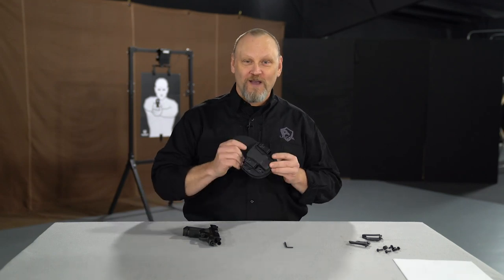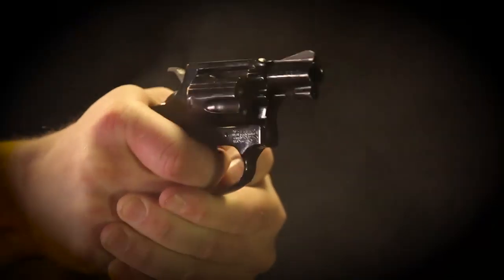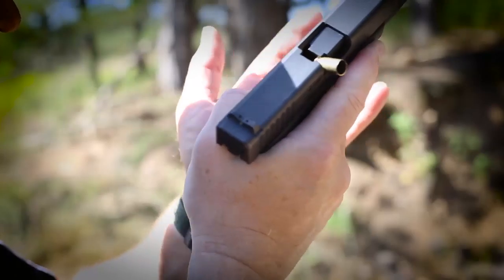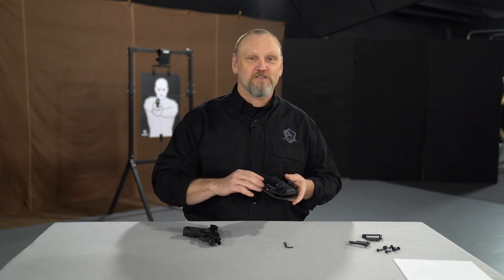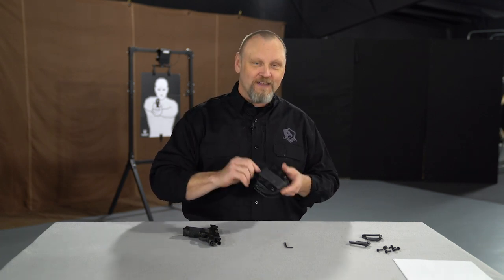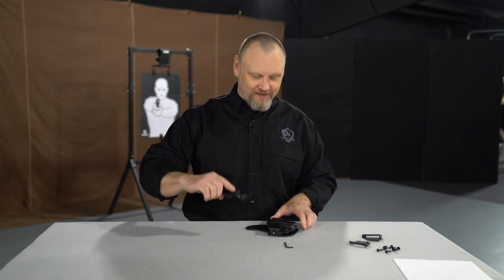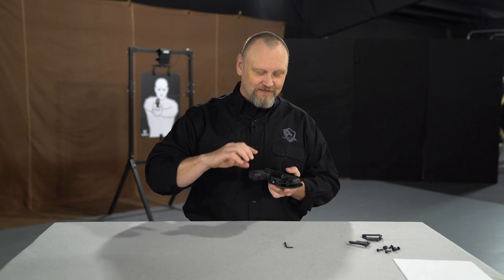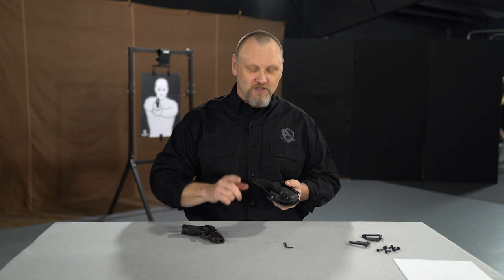Crossbreed's latest holster, the Reckoning, has some really cool features. We're back at the holster bench, looking over new holsters for all sorts of new guns out there. This is the Crossbreed Reckoning. This is the Springfield Armory Hellcat — look at that, fits right in there. The Reckoning, now built for the Springfield Armory Hellcat, has a couple of really cool features.